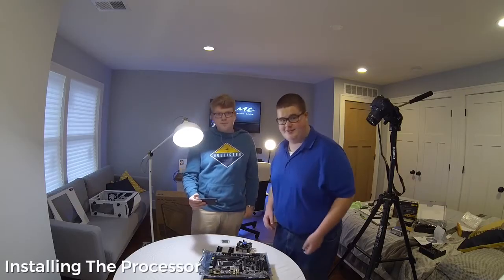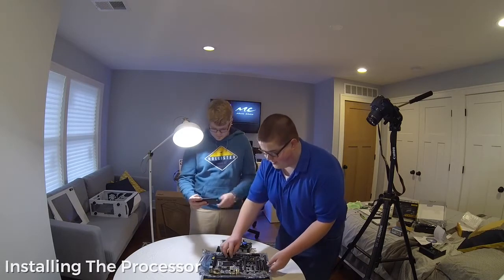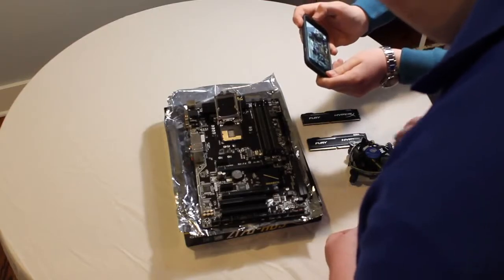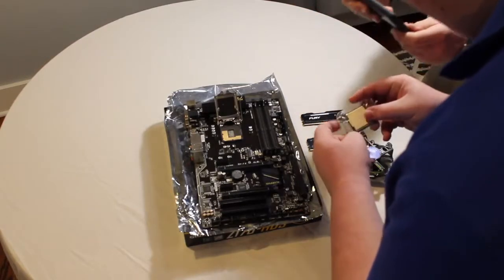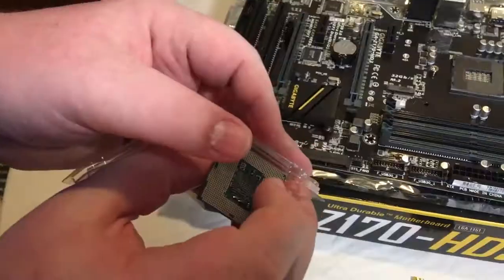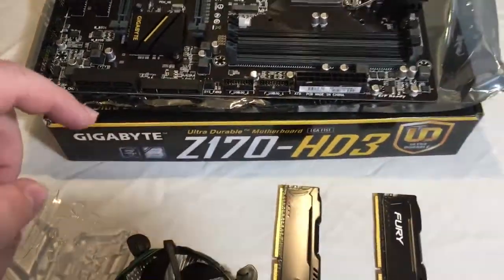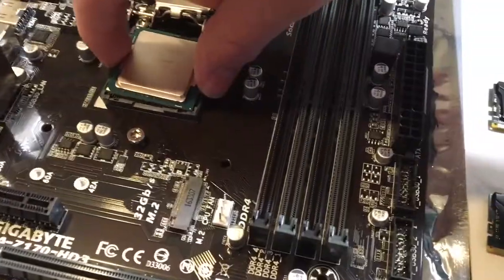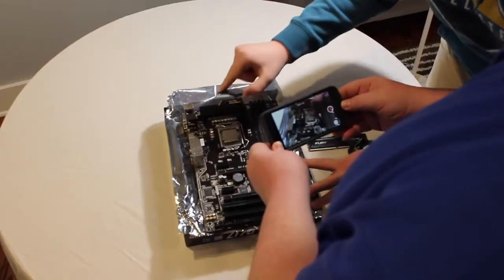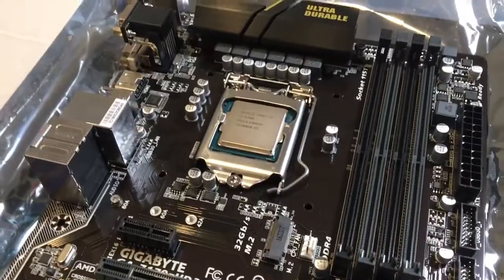So now we're going to install the processor into the motherboard. We're going to take the latch off of the socket here, and then we are going to grab the processor right here. Alright guys, processor is now installed into the motherboard.